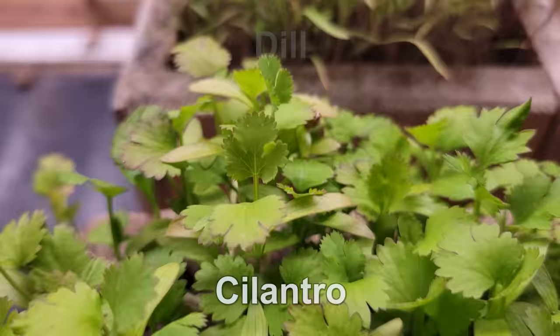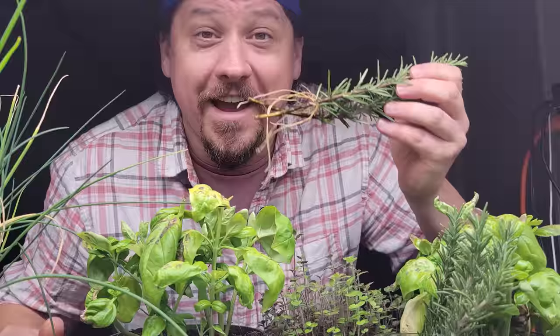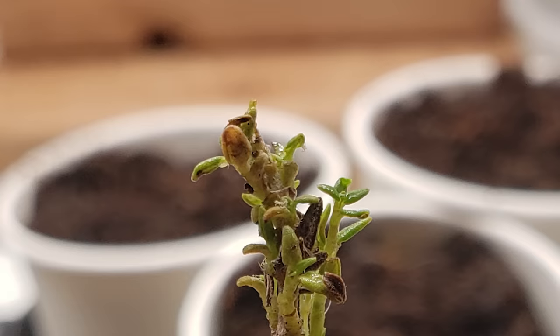Herb seeds unlock the potential of some of our most favorite plants and start them off on this journey of their amazing life cycle. For some crops, like cilantro and dill, it's the only way to grow them. But for some herbs, they have the ability to skip this step entirely, unlocking unlimited potential in the process. I'm Jeff from the Ripe Tomato Farms, welcome back to another episode of The Garden Quickie. Today's video is all about herb cuttings — specifically, my top five herbs that allow you to skip the seeding process altogether by rooting the cuttings instead.